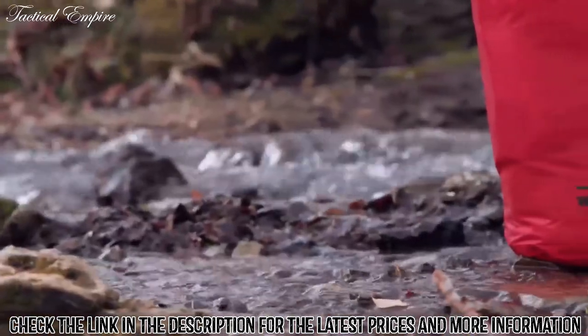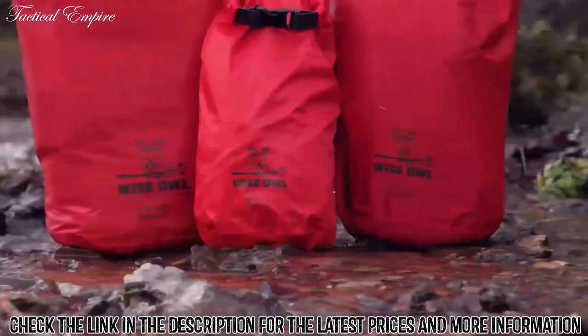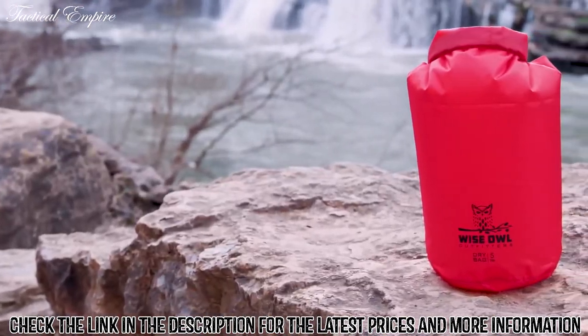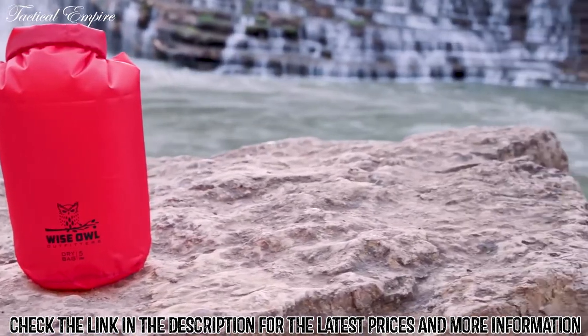Our first collection is built of ultra-lightweight ripstop nylon. These bags are great for protecting your gear while staying extremely lightweight and will not weigh you down. They are perfect for that extra layer of protection you need while out in the wilderness.